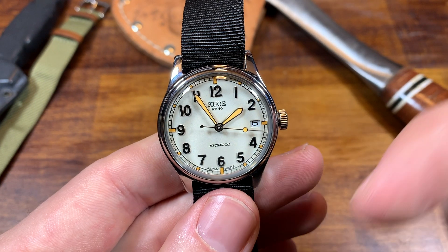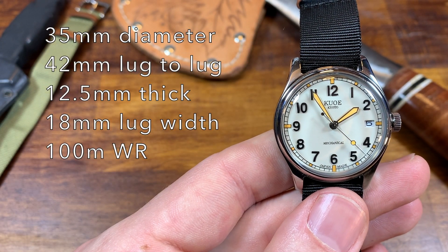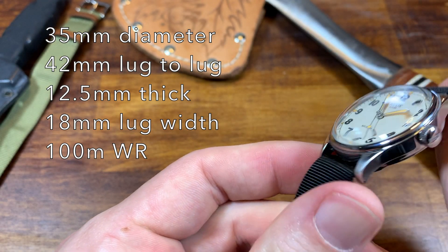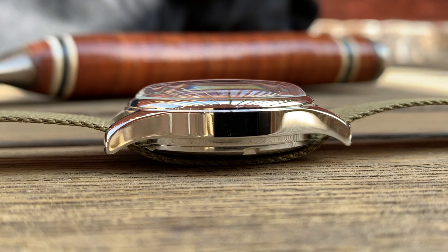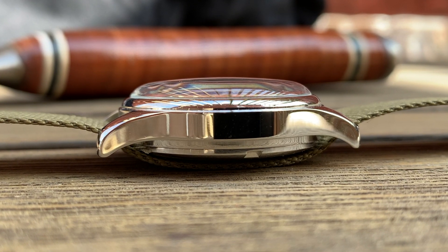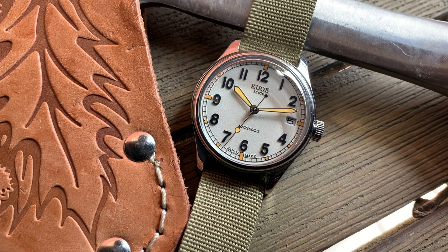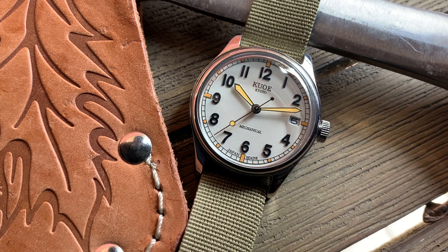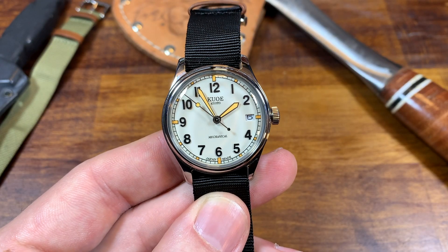We're judging it by three pieces of criteria today — what I consider the most important parts of a field watch: is it durable, is it legible, and is it simple? The specifications are as follows: a 35 millimeter diameter watch, just 42 millimeters lug to lug, a signed screw-down crown, a gorgeous domed mineral glass crystal, making this 12.5 millimeters thick, and the lug width is 18 millimeters — making this a really compact watch that will be at home on a very wide array of wrists. I'll show it on my wife's wrist in just a few minutes so you can really see how dynamic this watch can be.